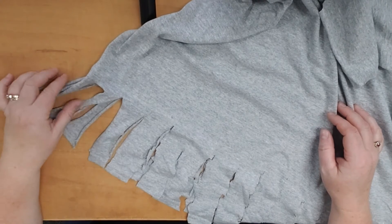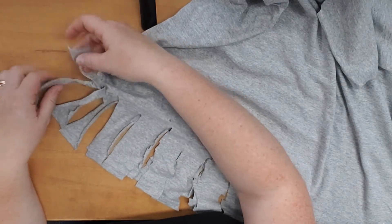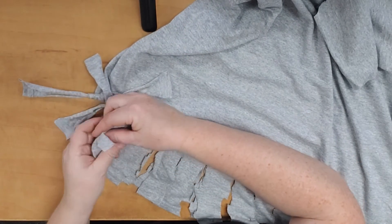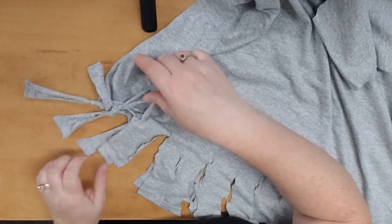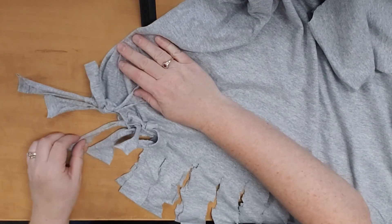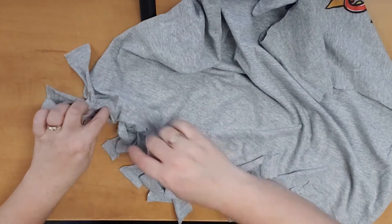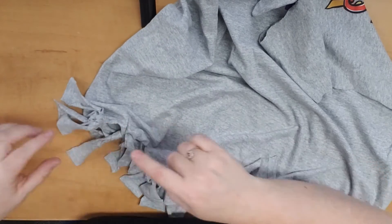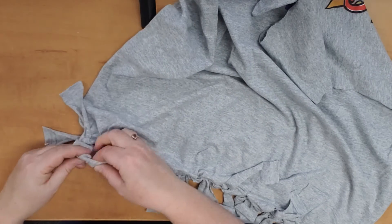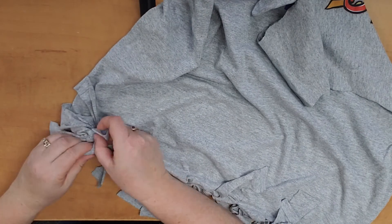Now that we've got all our tassels cut, we need to tie them together. You're going to tie each pair together — that means tie the top and bottom of each tassel to itself, all the way across the whole bottom of the t-shirt. Once you've got your first set of tassels tied, make sure there aren't any gaps. Tie the tassel from the first pair to the second pair, then tie the second pair to one from the first pair and one from the third pair to fill in all those gaps.